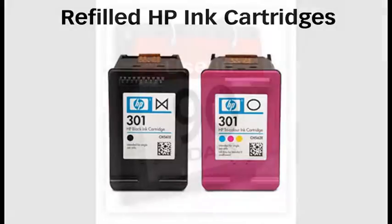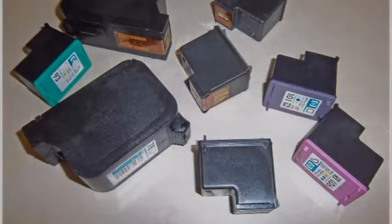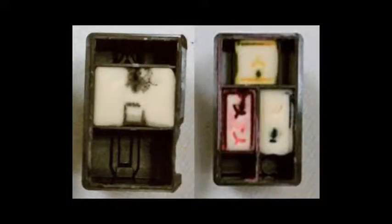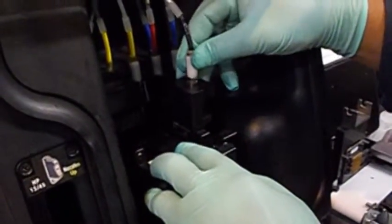The refilled cartridge should be used within 90 days of refill. Do not use or refill ink cartridges which have been in a drawer and uncapped for the last half year or so. The cartridge's internal sponge has likely dried out and hardened, typically rendering the cartridge unusable. Refilling of old cartridges may not be successful.